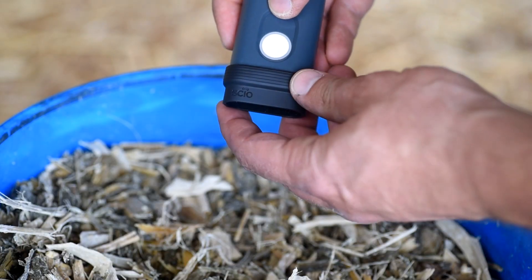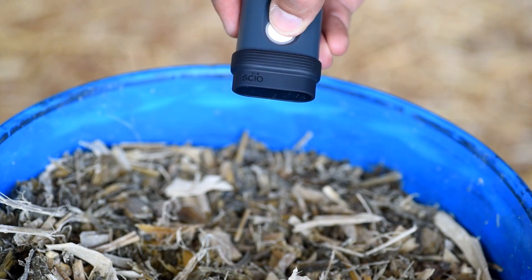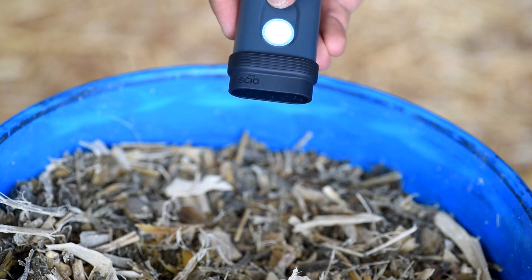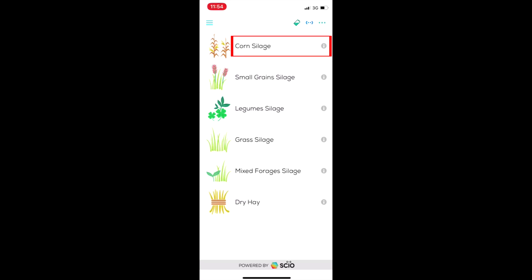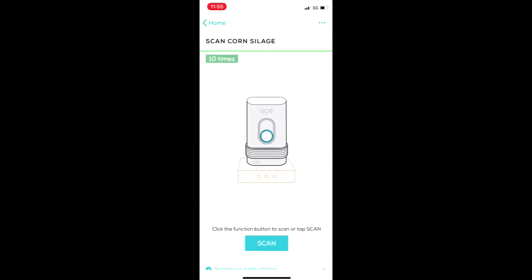Make sure the shade is attached to the device and turn it on by pushing the button for a couple of seconds. Select the type of forage you want to analyze and now you're ready to start scanning.